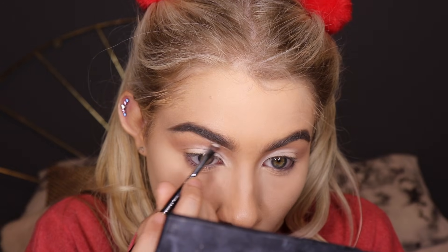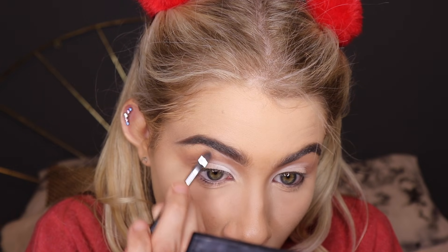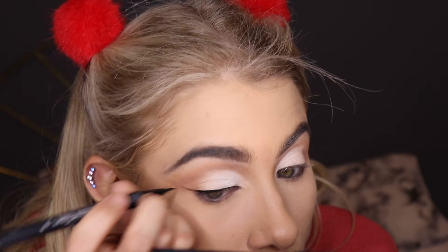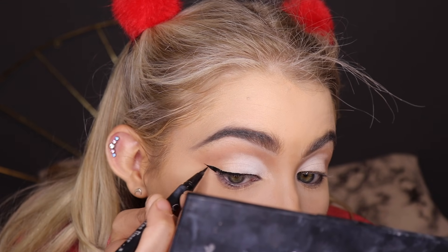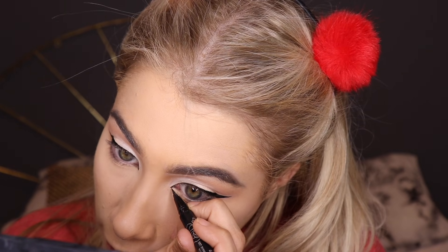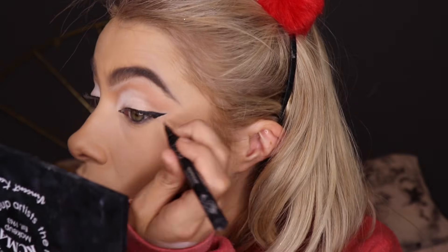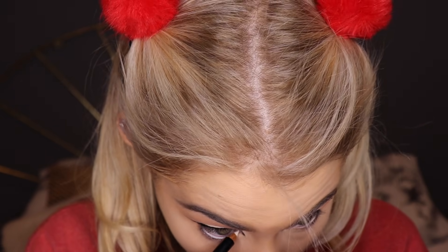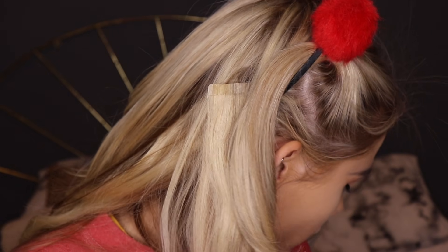I'm trying to make my eyebrows a bit thinner and round them out slightly. Now I'm going ahead and doing a winged liner — I've never done a winged liner on camera before and they're so uneven, but oh well. I'm also taking the liner into my inner corner to make my eyes look bigger. Then I'm taking a Weaver Coal white eyeliner — I think the shade is called Blank — and putting that in my waterline. Normally I always do black in my waterline, but today we're doing white.